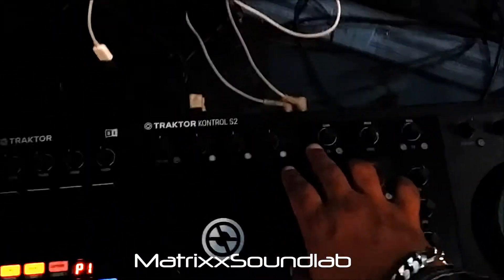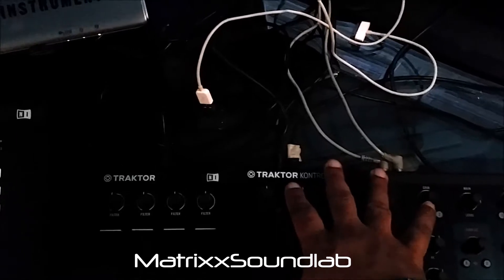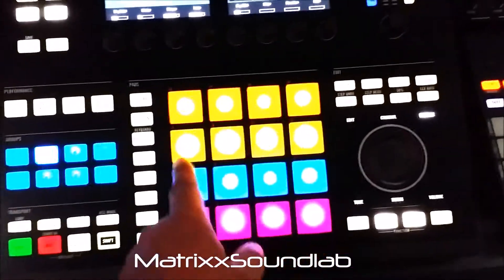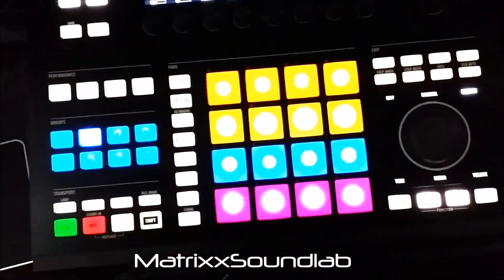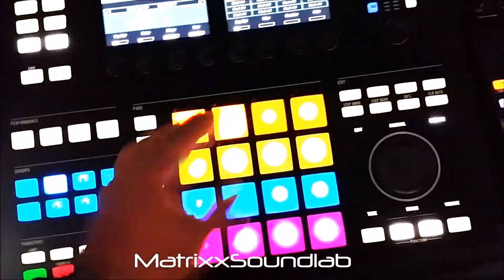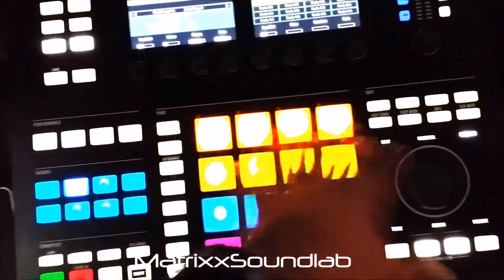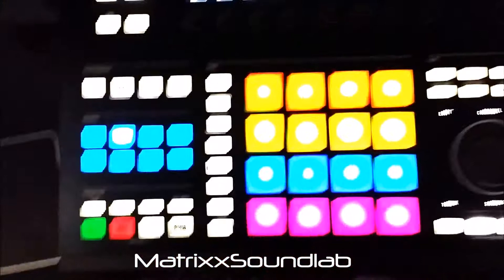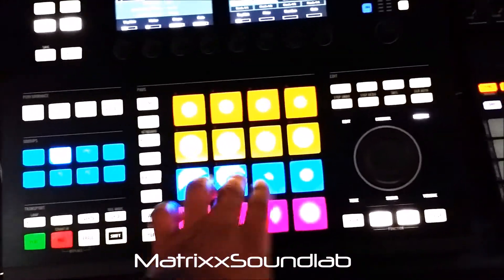On the S2, clicking this button will automatically put me on effect bank A, and hitting two puts me on that bank — but in the software you have four effect groups. So on Maschine, I set it up so this button sends Deck A to effect group A, B, C, and D. I have Deck A going to all four, same thing for Deck B, and Decks C and D are set up as remix decks.